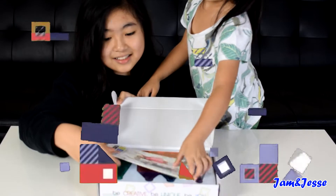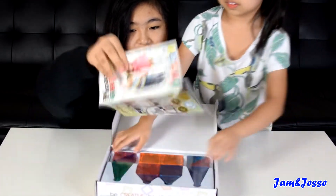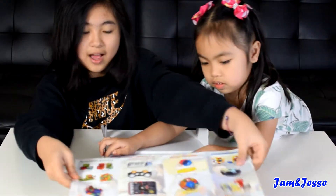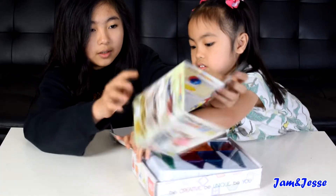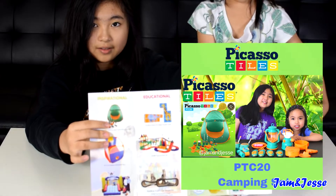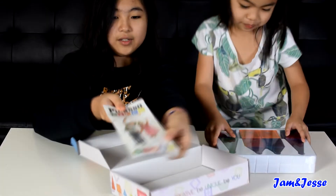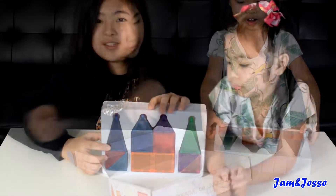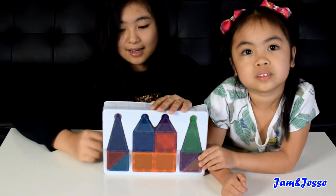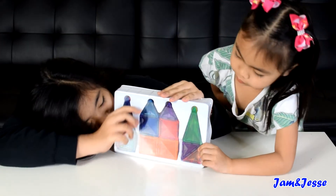Look what's inside guys! There's a little brochure thing. It has all the stuff that Picasso Tiles has — like for example, we've got the camping set over here, which is pretty cool. So you can check out all of the Picasso Tiles products. This is what's inside the box. It's like the regular Picasso Tiles we got, the magnetic tiles, but instead it's smaller. Isn't that cool? It's so cute, it's so tiny!